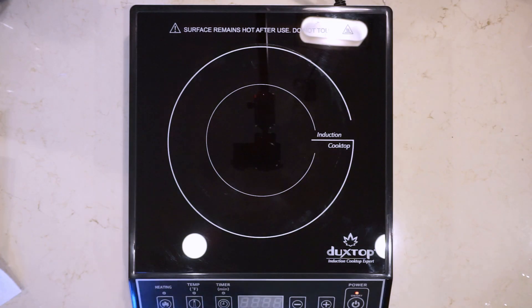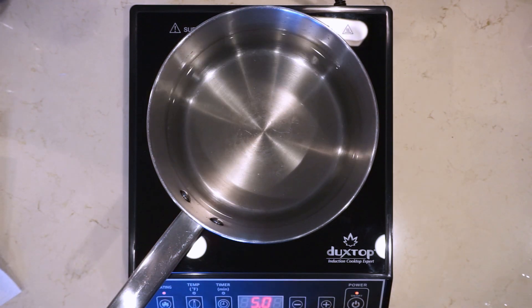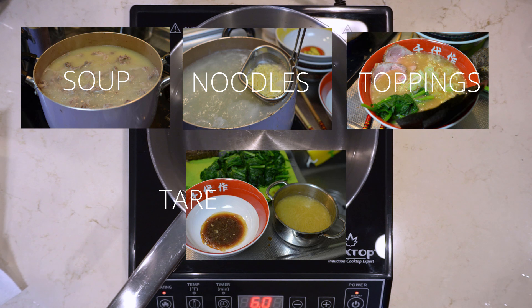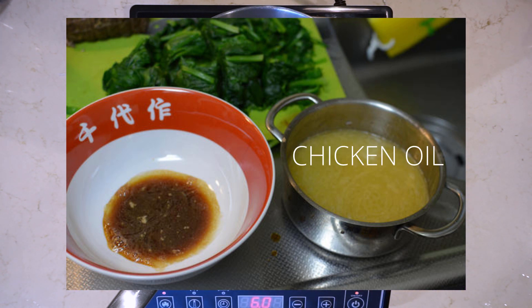While we get the water boiling, let's go over the basics of ramen and see why this recipe is pretty interesting. Ramen consists of five components: the soup, the noodles, the toppings, the tare, and the oil. Tare is basically all of the flavorings of the soup — it's very salty. You add that and then you add a broth to it. And oil — all ramen has some sort of oil in it.